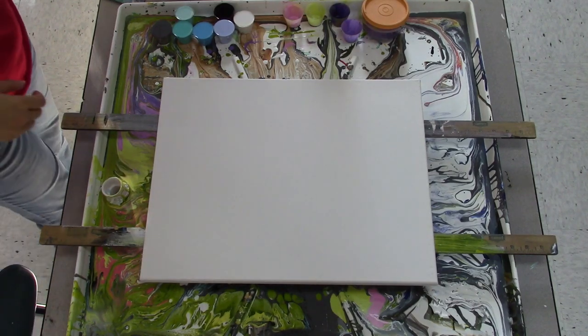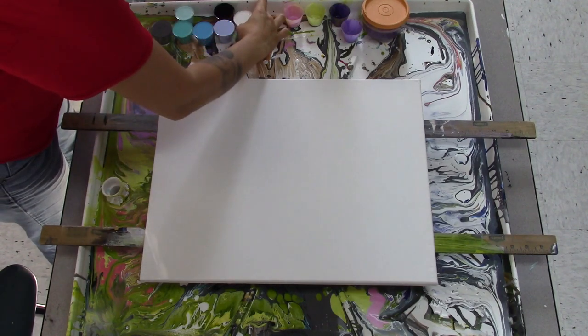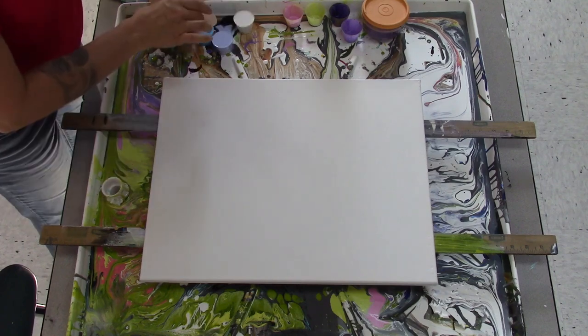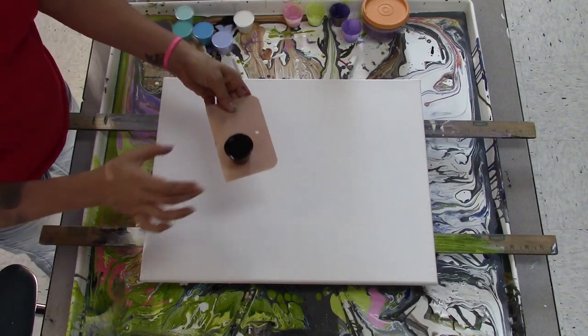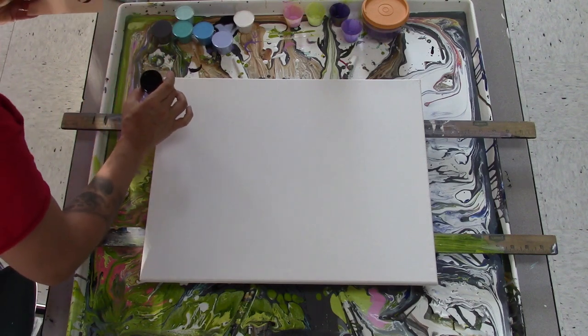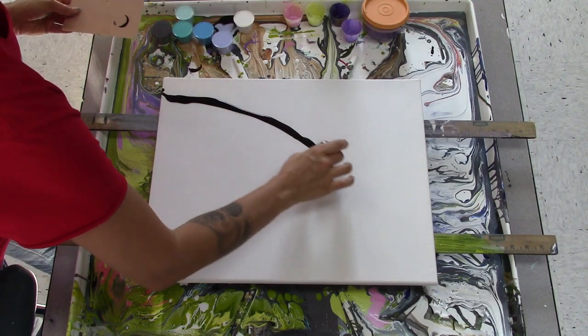Today we are going to do a swipe painting with a white background, and in it we're going to have stripes of black. So we're going to swipe the black first.